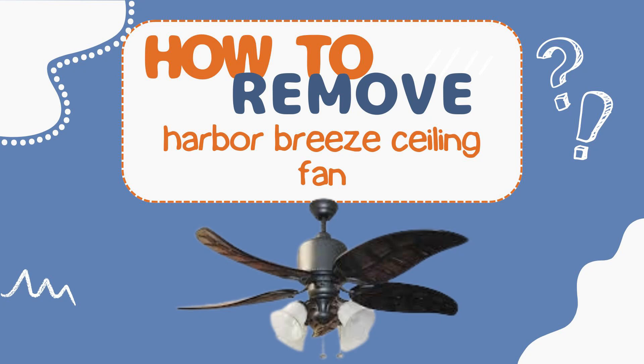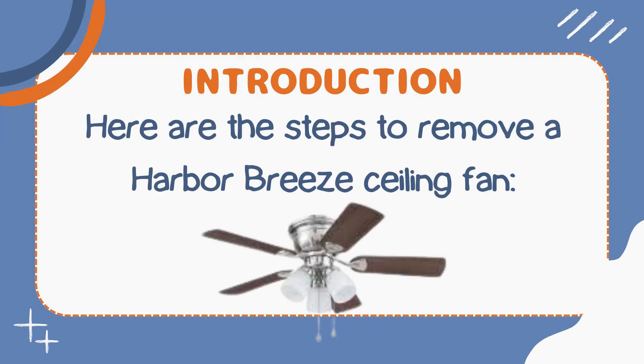Hey everyone, welcome back to this channel. I hope that you all are perfectly fine and doing well. In this video we are going to learn about how to remove a Harbor Breeze ceiling fan from the ceiling. So without any further ado, let's dig into the video. Here are the steps to remove a Harbor Breeze ceiling fan — I've given all the preparations and the steps ahead.